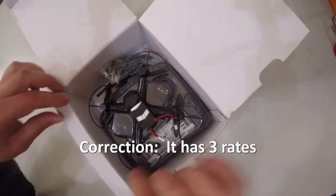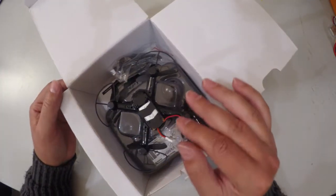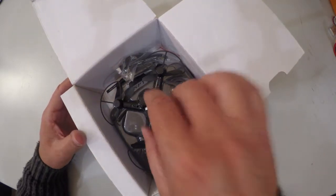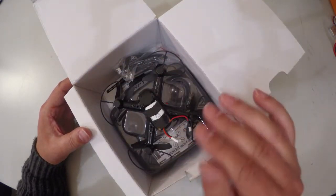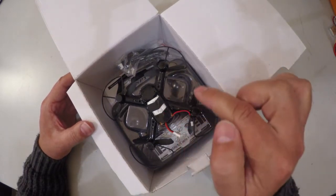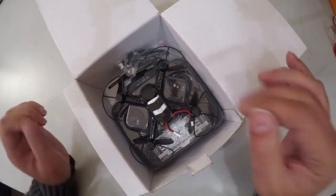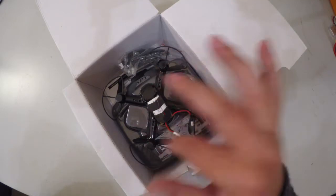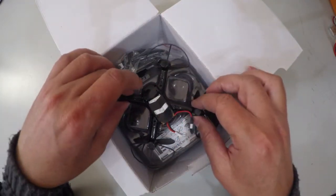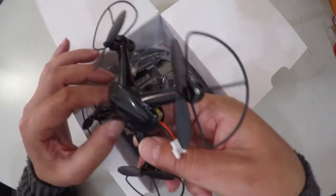It does only have two rates, and the low rate is reported to be very, very demure, so it's very easy to learn to fly. You can actually order this with two different types of controllers from Banggood — check the link in the description. One is with a large controller, the other is with a smaller type. I suggest ordering it with the larger controller; it's just a little easier to handle and most reports say it is a better controller when you are learning how to fly quadcopters.